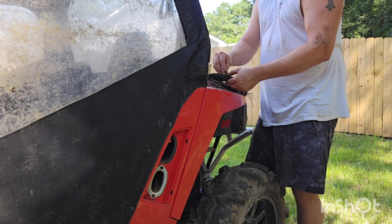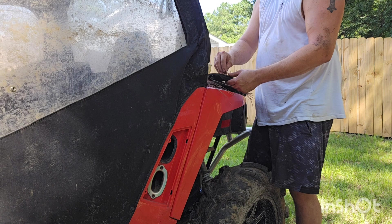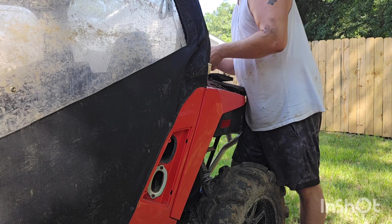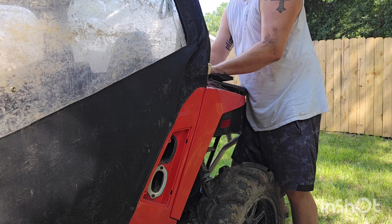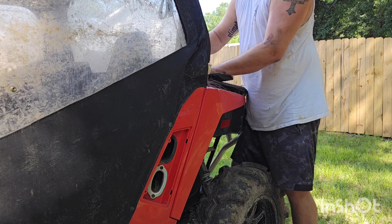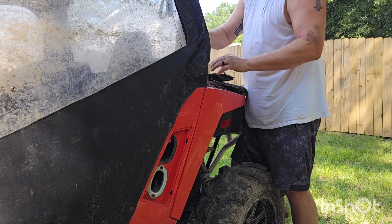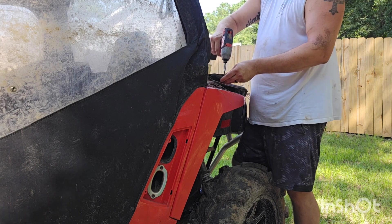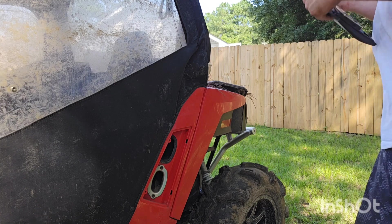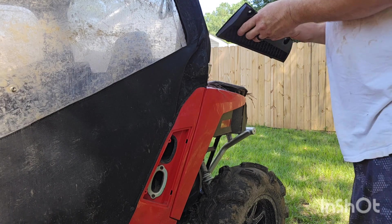So we tap those holes out, put the screws back in, get this filter element put back in place so it sucks in fresh air — no bugs. I've got dragonflies here where I'm at, and I don't need to suck a dragonfly under the vent — that'd be smelly. Let's get that gasket back on there.